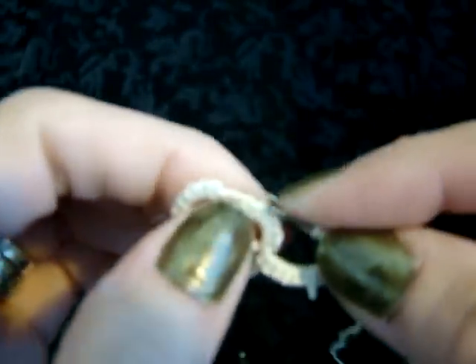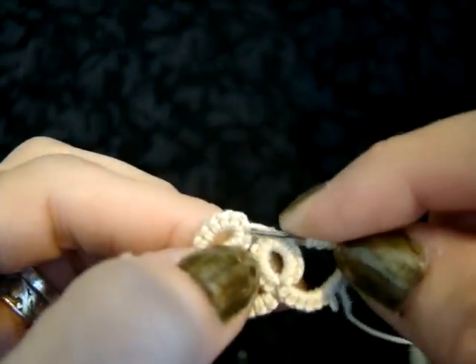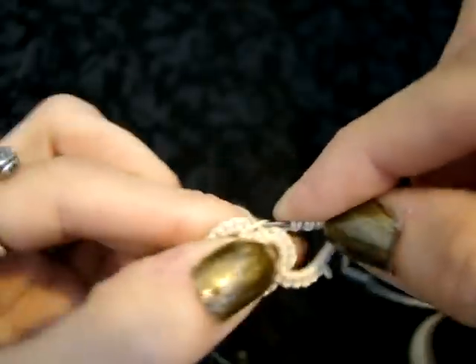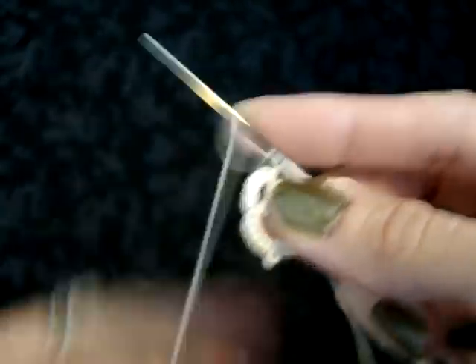Obviously I'm going fast now because you've already seen how they're formed. When you go to add the next ring, you're just going into that first picot again and grabbing up the thread to finish it the same way you did before.